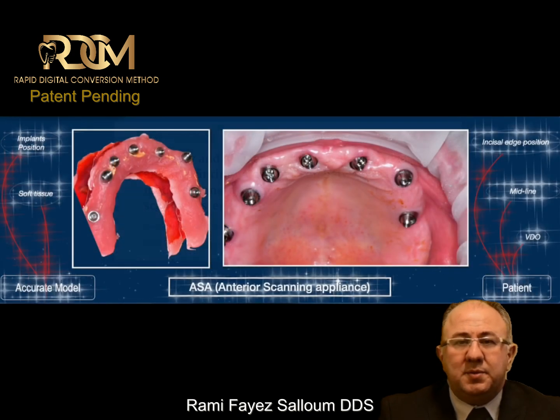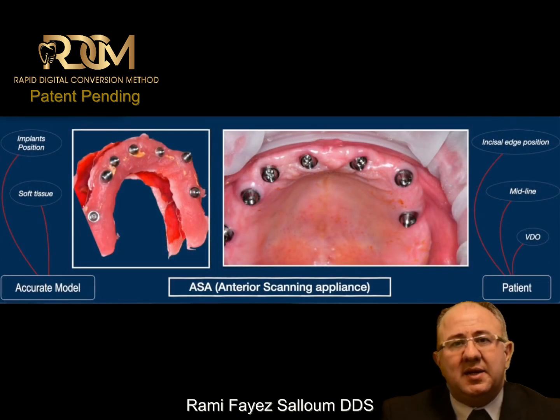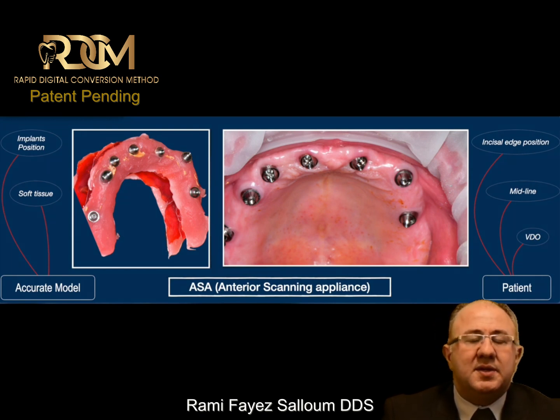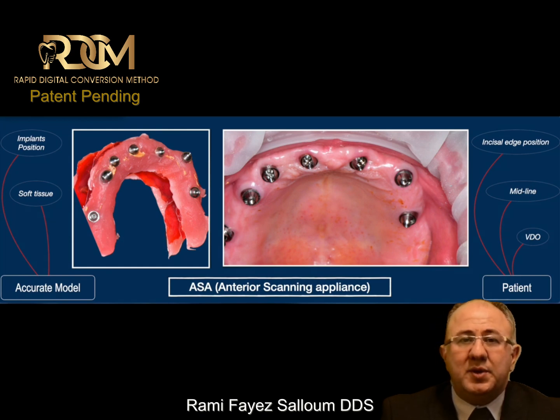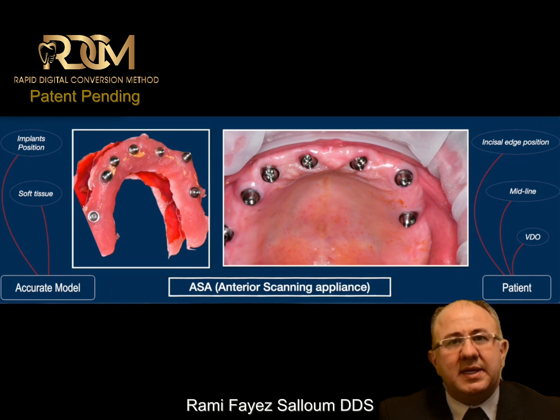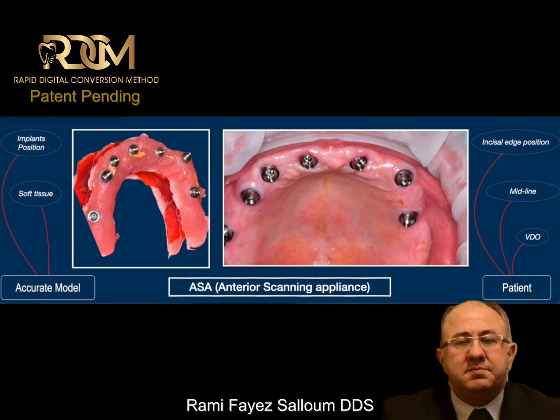For my method to work, I require an accurate model. Regardless of whether it is right after the surgical procedure or when the implants are ready to be restored, the process will remain the same. When I have an accurate model, that model will carry soft tissue information and implant position information, and that model has to be present next to the patient.